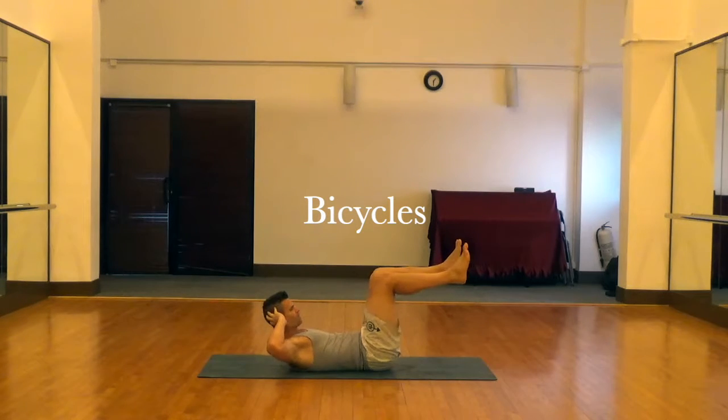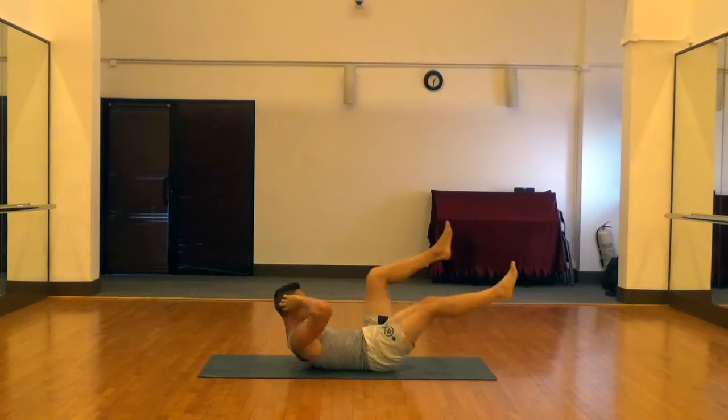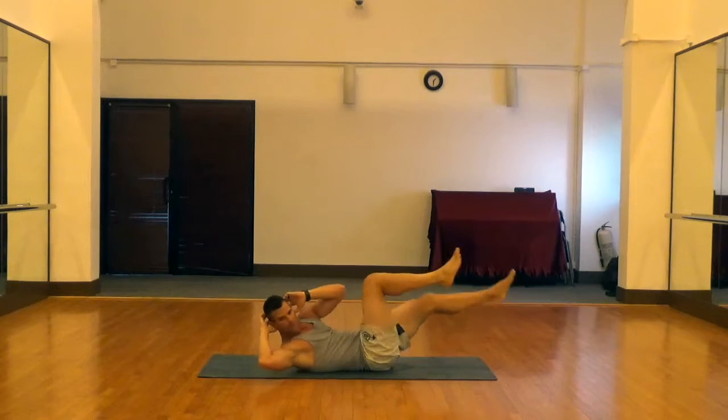These are bicycles, a good abdominal exercise. Set up by putting your fingertips on the sides of your head, elbows straight out from your shoulders as much as possible. You're going to extend your leg all the way straight.